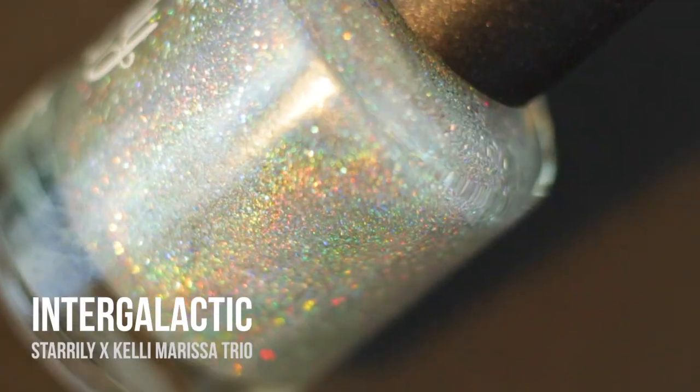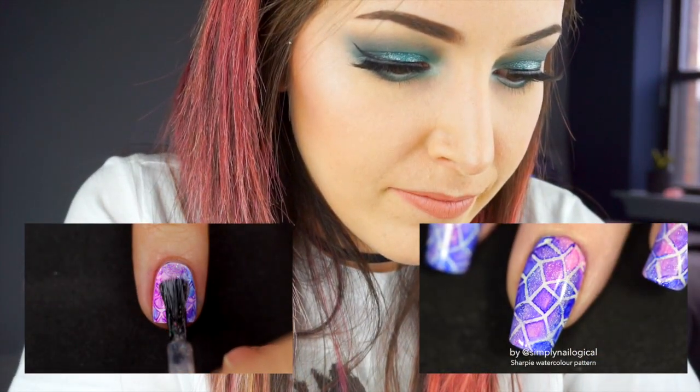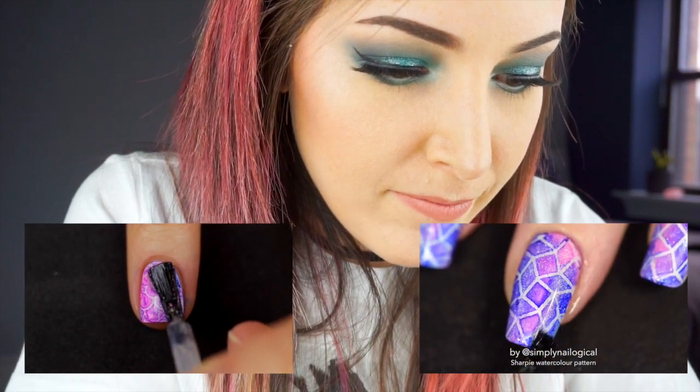I'm also using a Starly Polish holographic top coat — specifically 'Intergalactic,' which is my collaboration shade with Starly. It's a super holographic top coat that doesn't really cloud up your manicure. You'll have holographic glitters on there but it doesn't gray out the manicure. You guys won't be able to tell it's holographic because my soft boxes aren't great for holographic lighting, but I'll put a flashlight on it to show you. This hollow top coat is not going to ruin the color of my Sharpie ink.